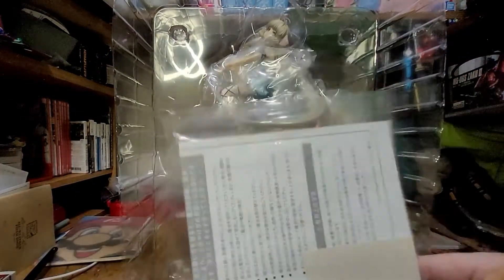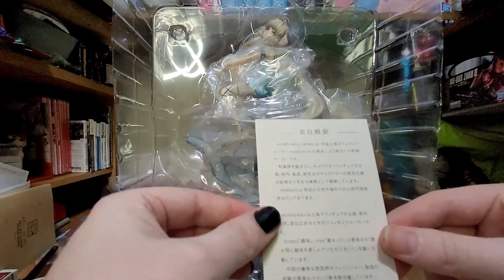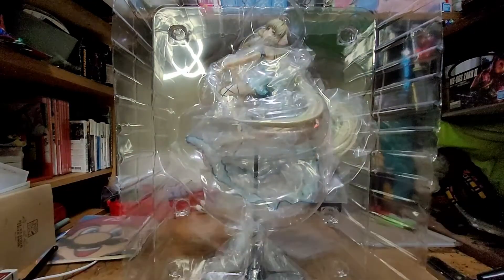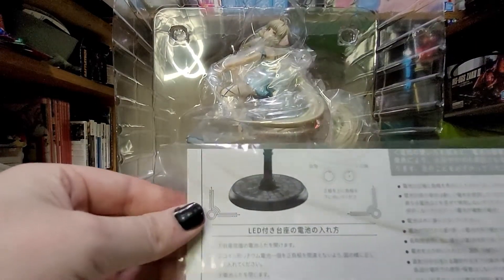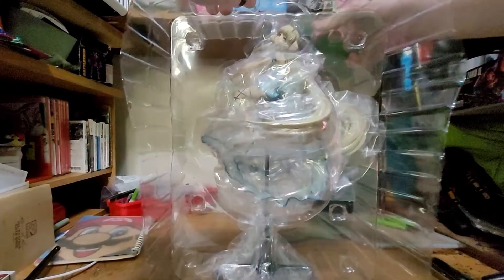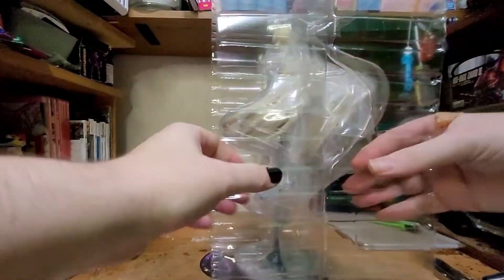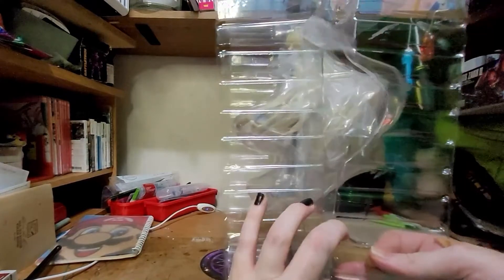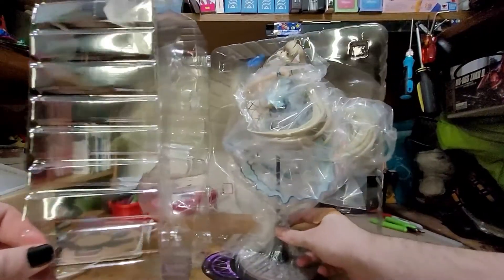Let's see, does it say anything — Hobby Max Japan — I can't read it because I can't read Japanese, but I do think it lights up because I just have a feeling. Let's just go ahead and break in. It's taped of course, not much tape though, we can just use our fingers here. Should only be two pieces of tape on the side — no tape on the top, nice and easy opening.